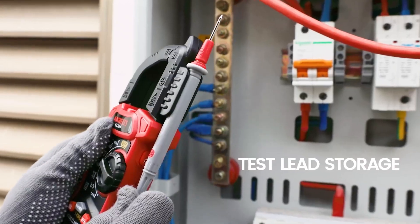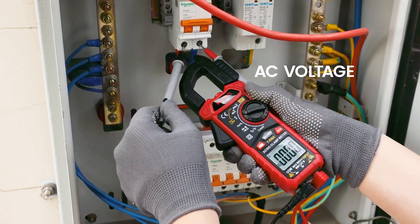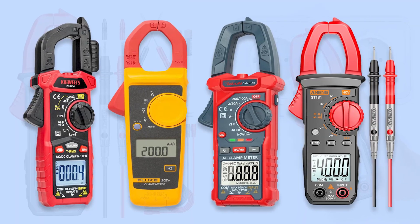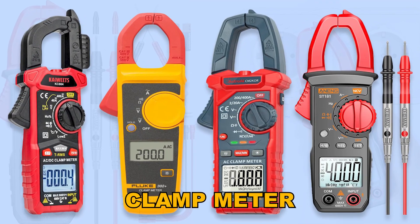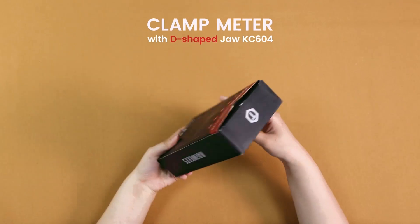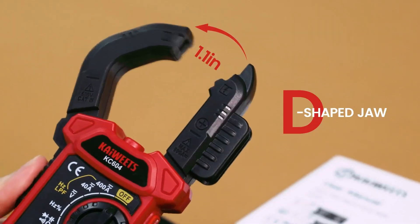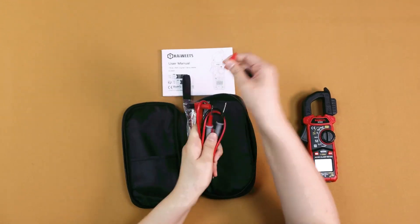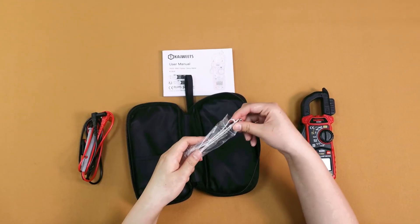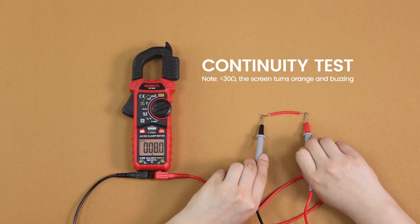If you're a professional electrician, a tech enthusiast, or just someone who loves DIY projects, having a reliable clamp meter in your toolkit is essential. In this video, we'll be taking a closer look at 7 best clamp meters in the market, each offering unique features and capabilities to suit a variety of needs. So if you're in the market for a new clamp meter or just curious about the latest tools in electrical diagnostics, stick around — you're in the right place.